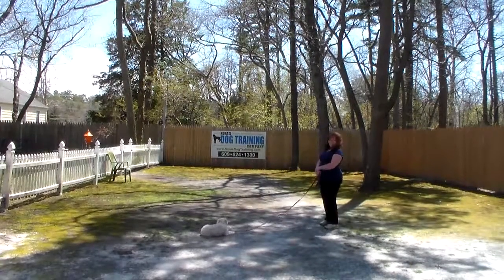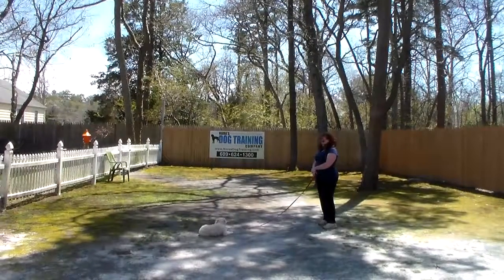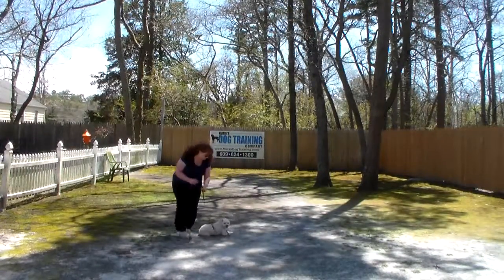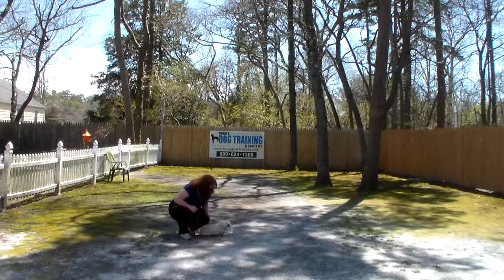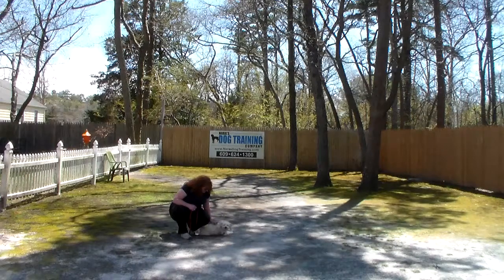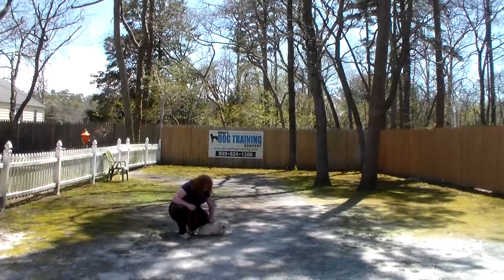Now Bella's done a really nice job here at school — we're going to miss her when she goes home on Saturday. She's learned and demonstrated the ability to understand all of the obedience commands: proper leash walking which is heeling, the automatic sit, the down, the stay, the come command, and the distance down command. We want to thank you so much for trusting Nora's Dog Training Company as your personal dog trainer, and we look forward to seeing you on Saturday. Have a great day!